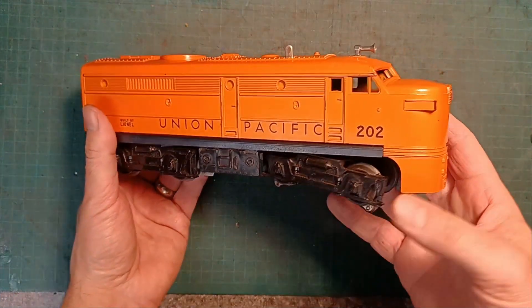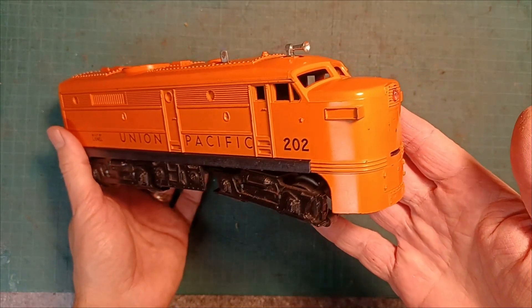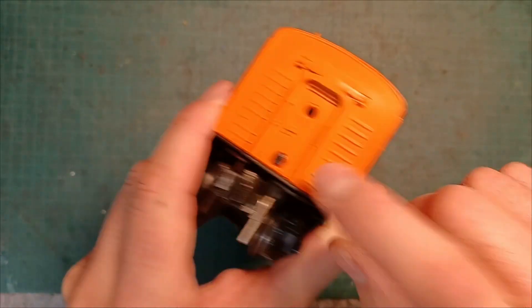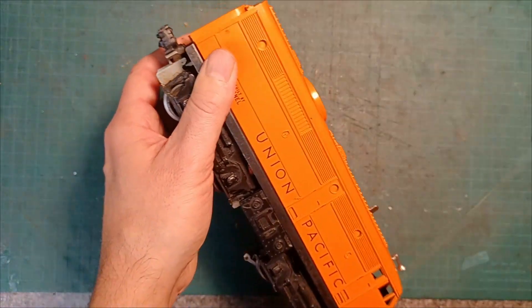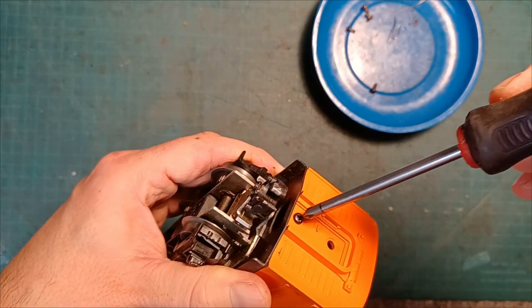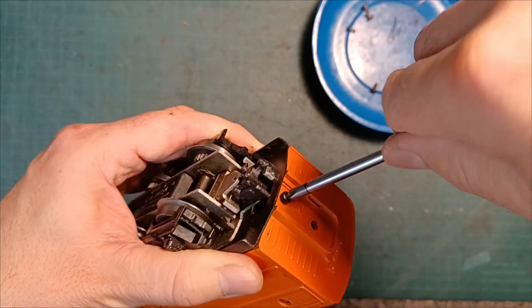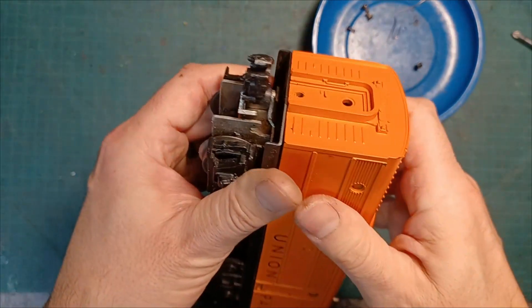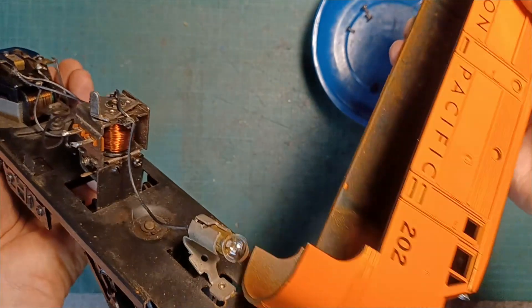For all of these Alco Diesels of this 200 Series and ones that look very similar, it's very simple to remove the shell. There's no screw at the front, there's only one at the back, and then this little tab right here that slides in and out. Just a Phillips head screwdriver, one screw in the back, take that out and slide out. And there we go, the shell is off.